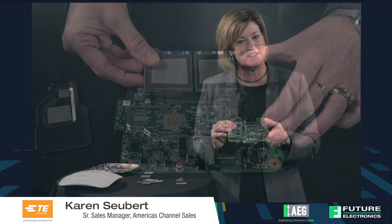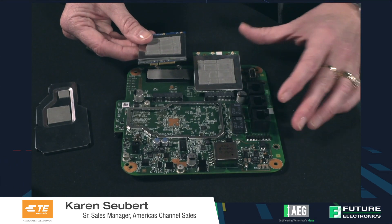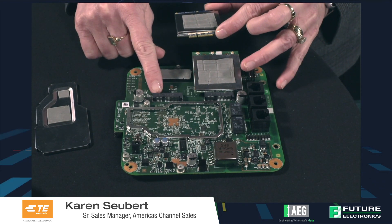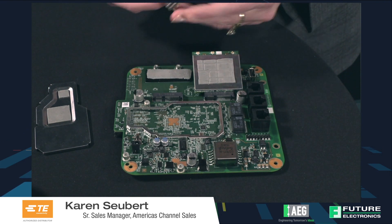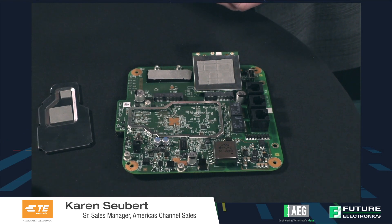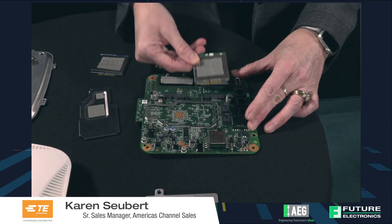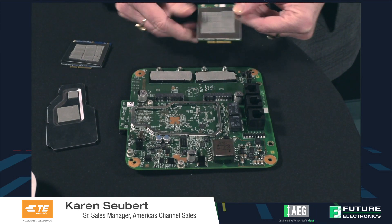Then we move on to level 3. Level 3 is a board to board connection. In this example we have two mini boards that are connected to the main board with a card edge component and a card edge connector. This is the PCIE card edge connector. It's a right angle.